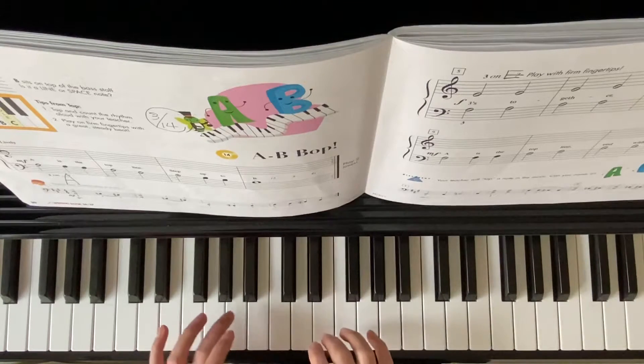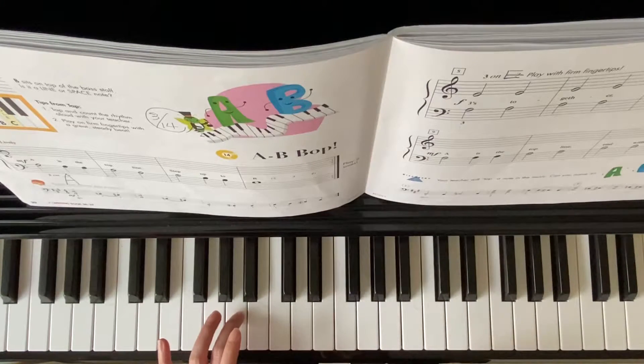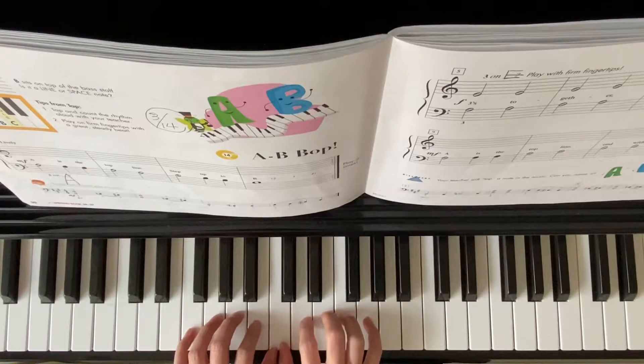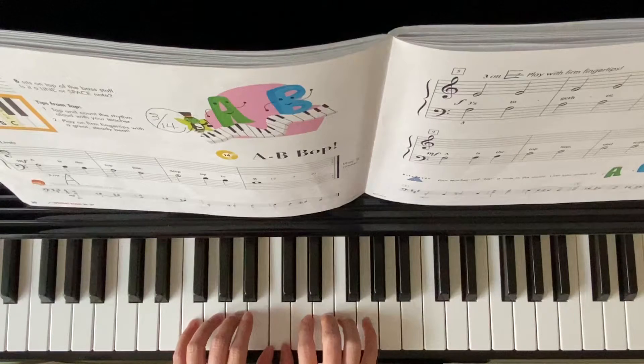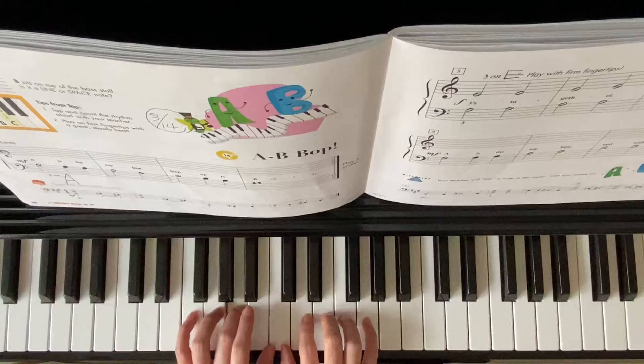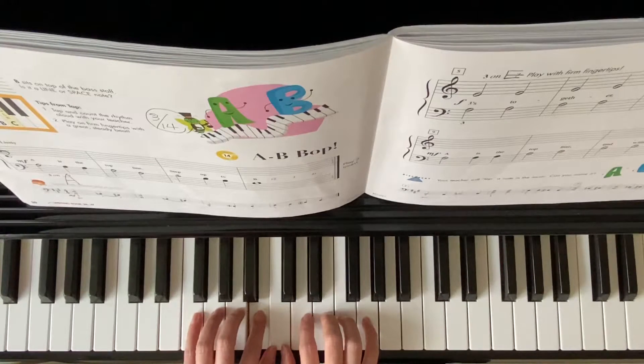Left hand finger three on A, right hand finger three on E. Notice my two thumbs sharing the same middle C. Left hand starts: A, two, A, A, two, A, two, B, two, B, B.